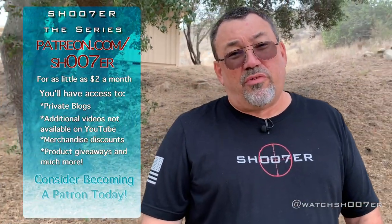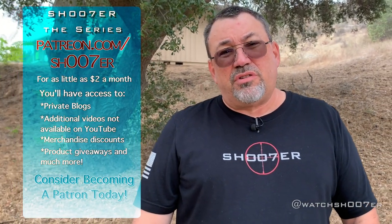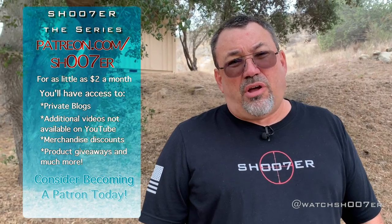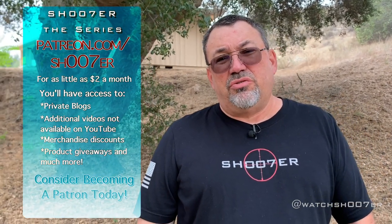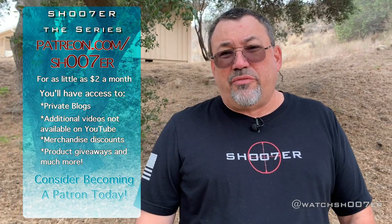Thanks for watching our videos. And if you enjoy watching them and want to see more of them, you can also consider checking us out on our Patreon channel. For as little as $2 a month, you'll have access to the blogs, extra original videos, discounts on clothing, and also some giveaways.